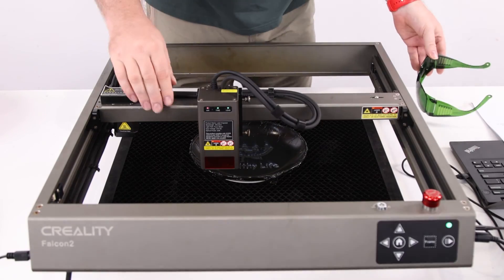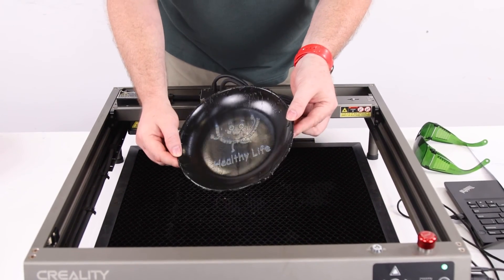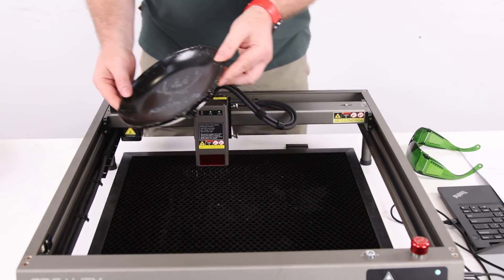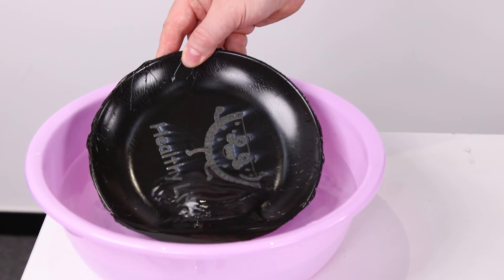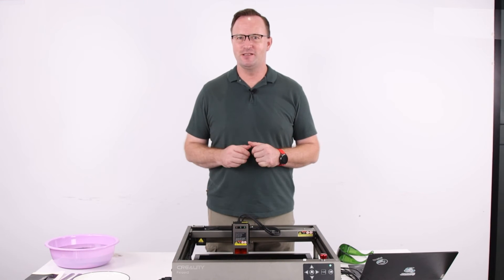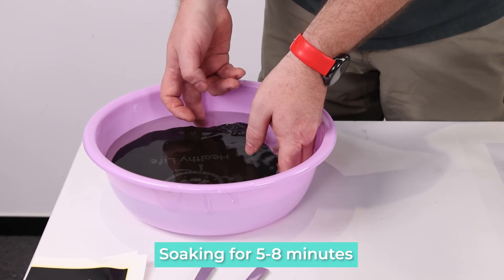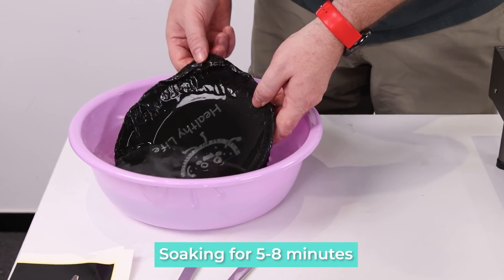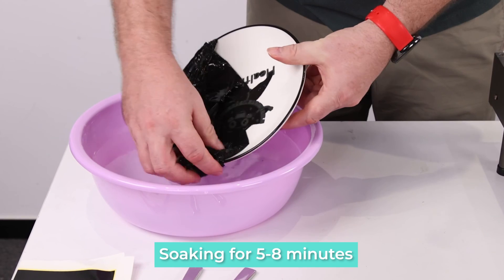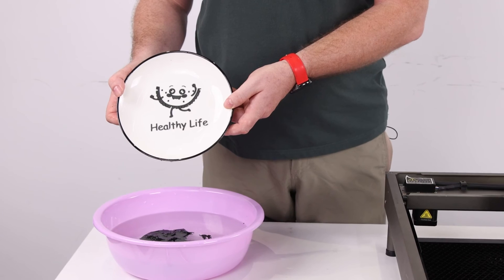Now that our engraving is finished, we can see our pattern. To get the rest of this paper off, we'll just set it in the water and leave it for five to eight minutes — that'll soften the paper up so we can remove it. It's been five or six minutes, so now we'll take it out of the water. Look at that — the marking paper comes off pretty good. And now we've engraved our favorite pattern on the plate.